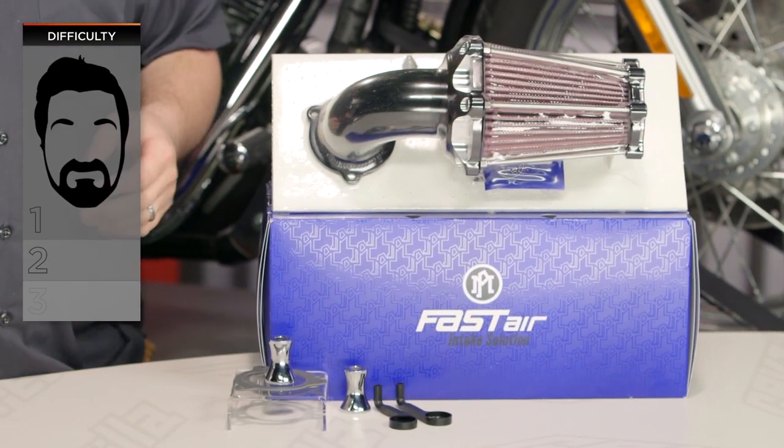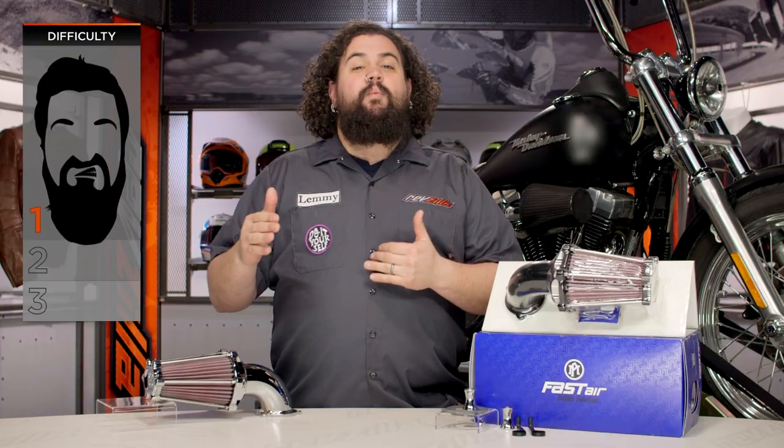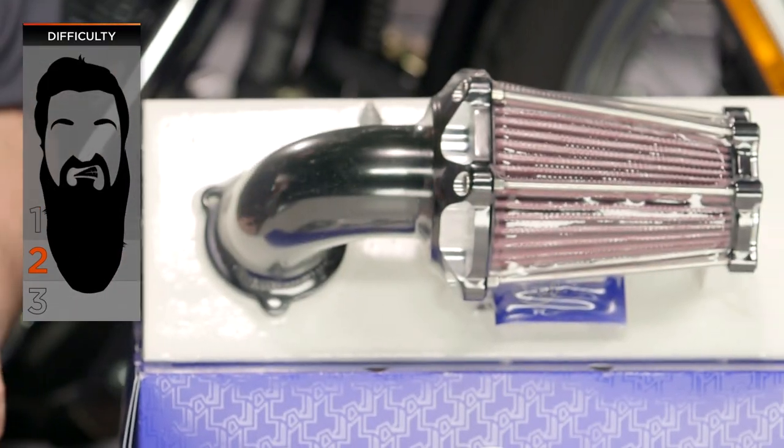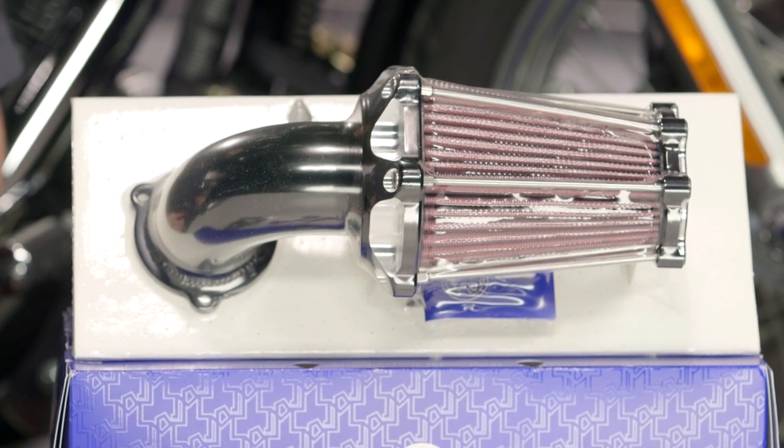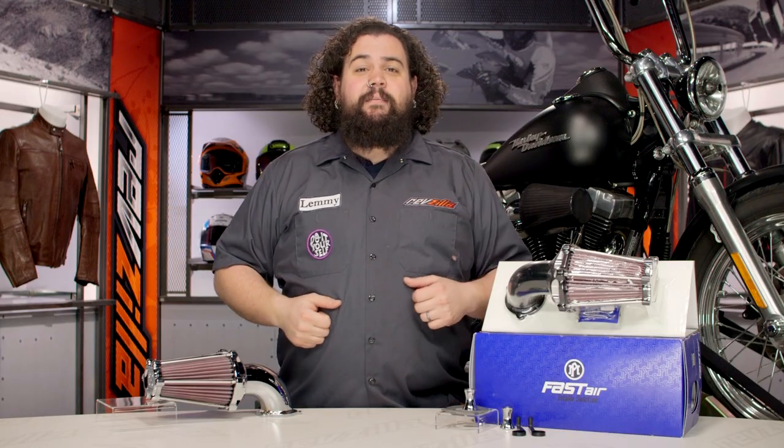Installation on this is not too difficult. It qualifies as either a difficult one-beard or an easy two-beard on the BSD — beard scale of difficulty. Most of you should be able to get this thing installed with basic hand tools, a modicum of common sense, and a hefty dose of the instructions. Let's start taking this thing apart.